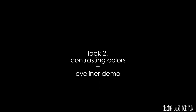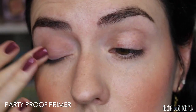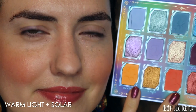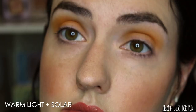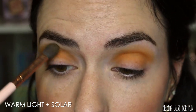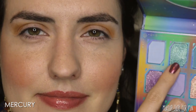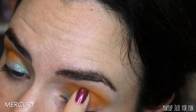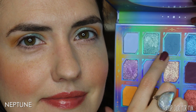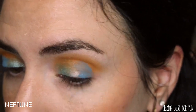Now for look number two with some contrasting colors — you'll also get to see one of the eyeliners demonstrated. After priming my eyes as always, I'm going in with some of the golden colors, mixing Warm Light and Solar — the yellow and the orange — together on my brush to create a nice bright sunshiny transition color in the crease. Then I use the shade Mercury from the blue row. I really like how turquoise blue plays with these golden orangey tones, so I packed Mercury on the inner half of the lid.